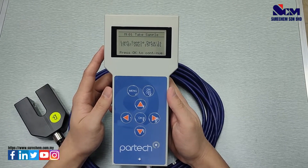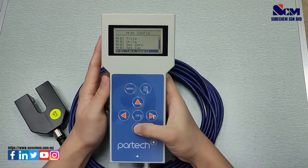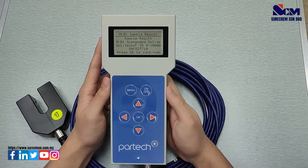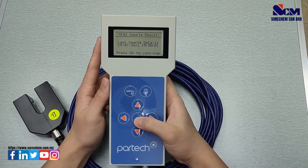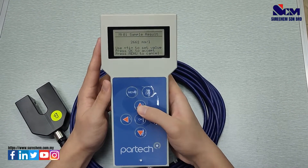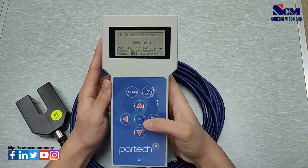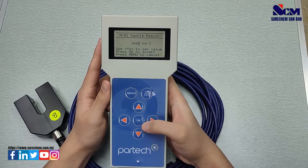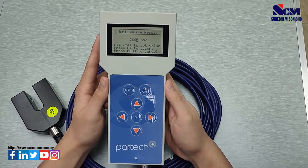After that, you will need to send the exact sample to the lab for verification. After getting the result from the lab, select sample result, press OK, select the last sample you have taken, and input the correct measurement received from the lab. Press OK after inputting the correct measurement, and the calibration for TSS will be successful.